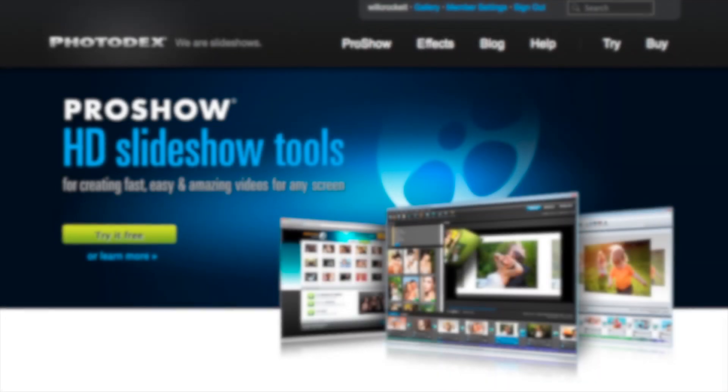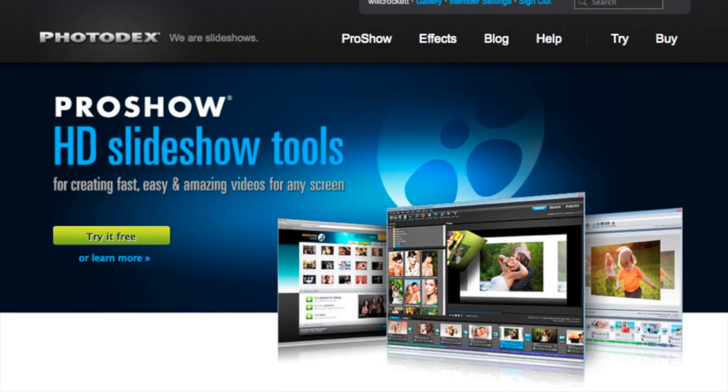Hybrid editing made easy. This hybrid photography vlog post is brought to you by ProShow Motodex.com. Hey guys, Steve out here in LA for DiscoverMirrorless.com.